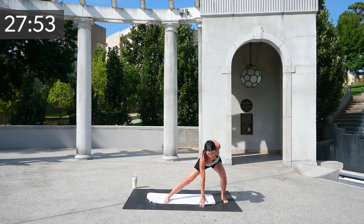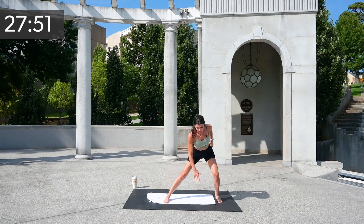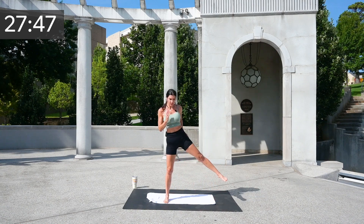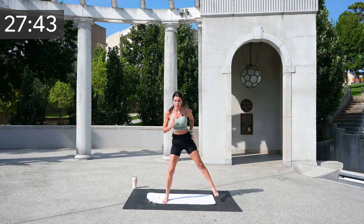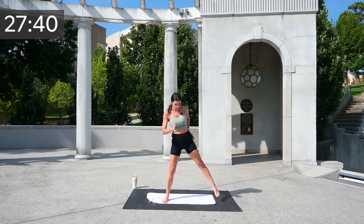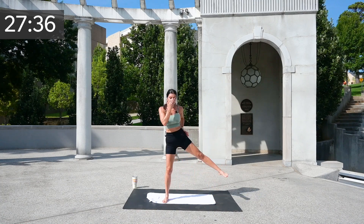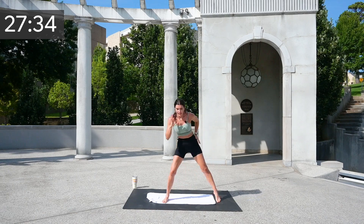You've got a side lunge — pop it over and back. Give me eight, seven, six — squeeze that hip, squeeze the abs — five, four, three, two, and one.